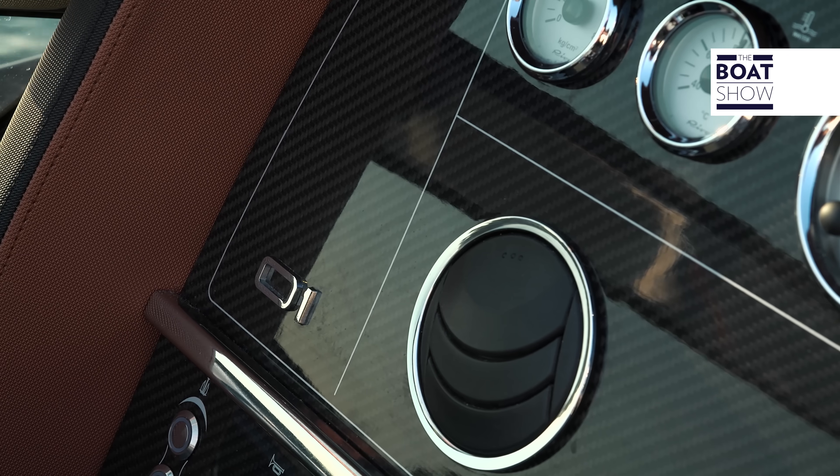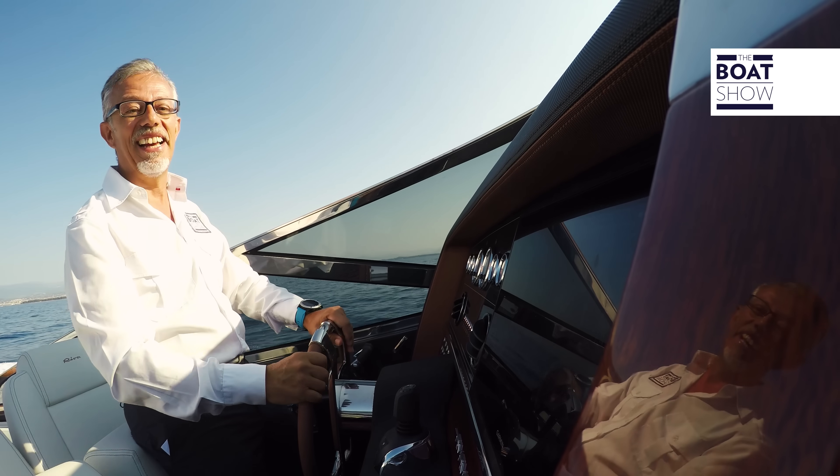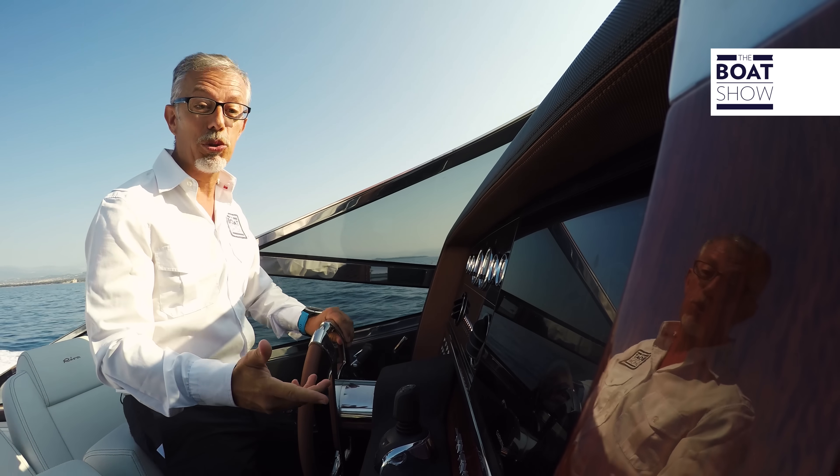The comfort on board is at its best. These are the outlets for the air conditioning — today we're not going to need it. The breeze is just right, the sea is wonderful. It's a day made for sailing.